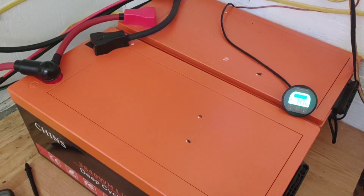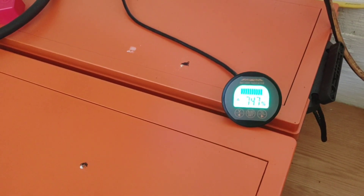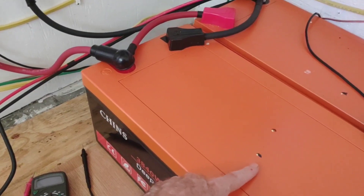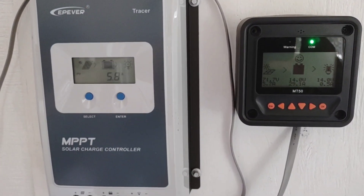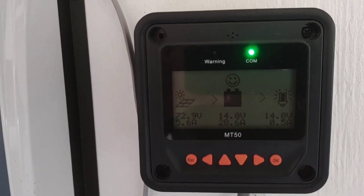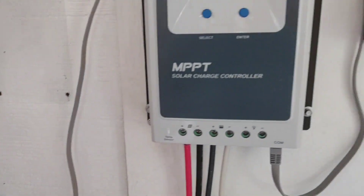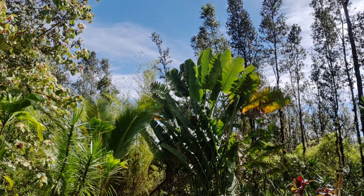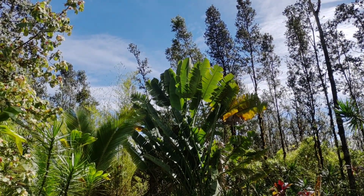Everything's working just fantastic — couldn't ask for anything to be working better. Sunshine coming in, near 75 percent full for the day, so it's a great solar day. If you're wondering what those little specs on my battery are, that's gecko poo. That's what it currently looks like with just one controller and one MT50, but I'm going to drop that down, shorten the runs quite a bit — I'm not going to need this much wire at all anymore — and get them nice and close to the breaker and the bus bars.